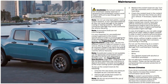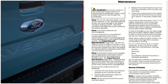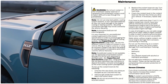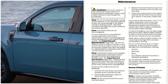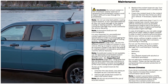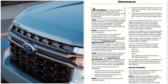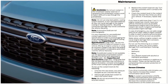Do not use stop-leak pellets. Cooling system sealants are non-specified additives that can cause damage to the engine cooling or heating system, and resulting component damage may not be covered by the vehicle warranty. Automotive fluids are not interchangeable. It is very important to use pre-diluted coolant approved to the correct specification in order to avoid plugging the small passageways in the engine cooling system. Do not mix different colors or types of coolant in your vehicle.